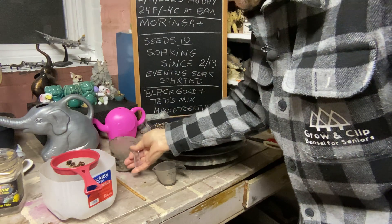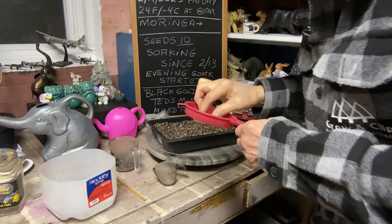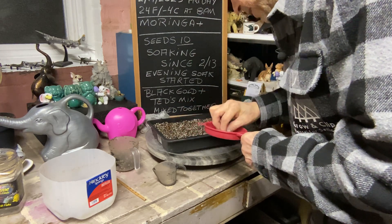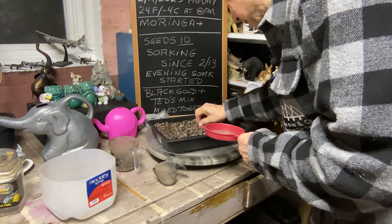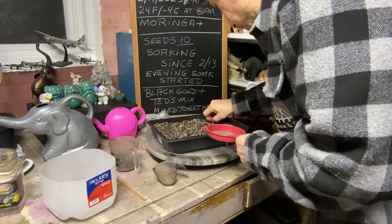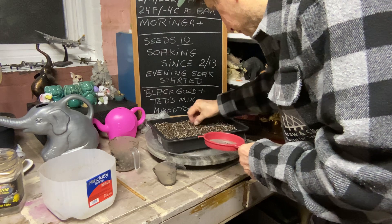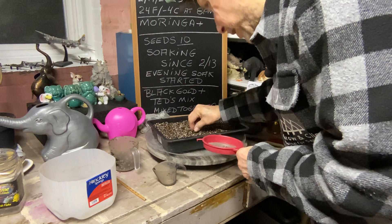We got our soil mix in there. The seeds are big so you can see them. I don't know which way they're going to go in, so I'm just going to put in all 10 seeds. This way we get a percentage of what's viable and what's not. They're supposed to have a big tap root, but we'll see what happens when we grow it.